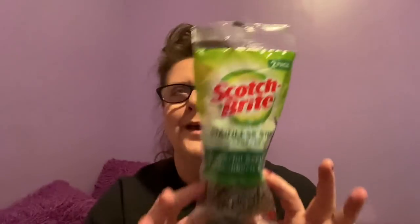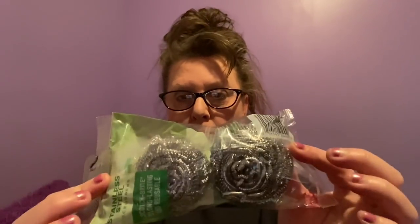Anytime you can find a brand name at Dollar Tree, hop on it. This is by Scotch-Brite, a 3M product — a two-pack of stainless steel scrubbers. Dollar Tree sells their own version where you get three in a package, but for me they're like a one-time use. Being a brand name, I grabbed them. They're great for stainless steel sinks and getting off stuck-on stuff. You get two really good-size scrubbers.